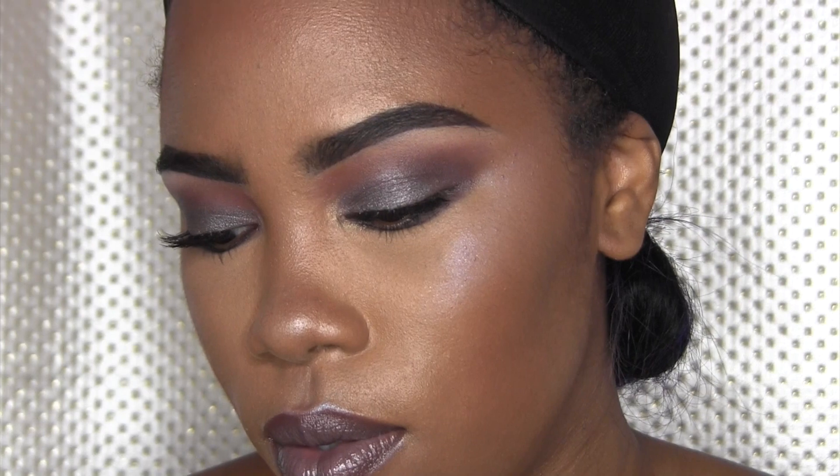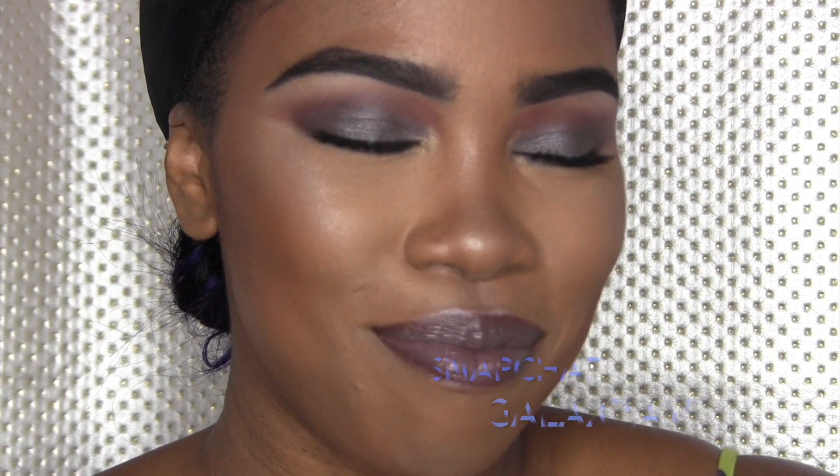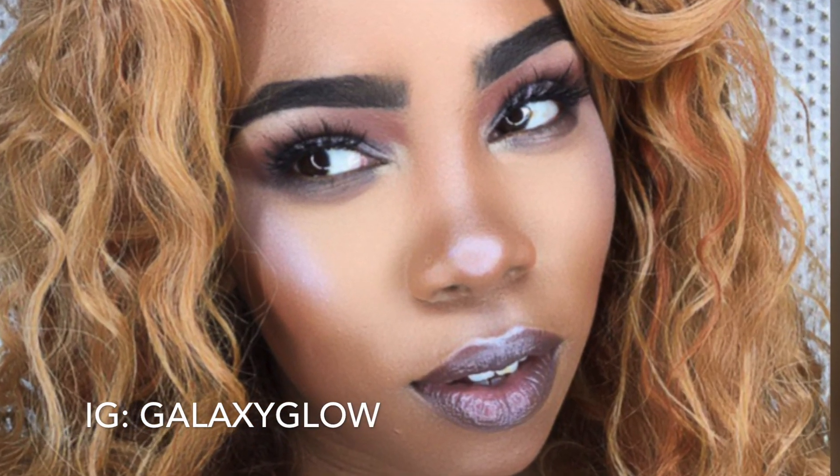And that's it! Thank you so much for tuning in. Please subscribe if you haven't, and give this video a thumbs up if you liked it. I enjoyed recreating this look for you — thank you for requesting it. I hope you have a beautiful day. Love you, bye!